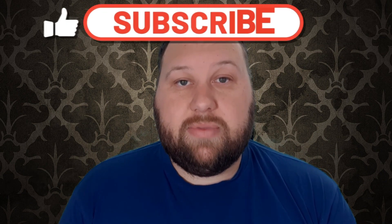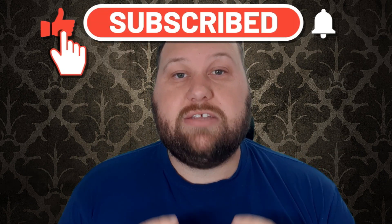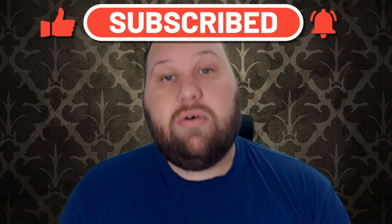Hello everybody, my name is Michael and in today's video we're going to be doing this right here. If that looks interesting to you please carry on and watch. Before we get into it, if you enjoy what I do here please don't forget to leave a like, comment and subscribe — it really helps me out. But with all that out of the way, let's get into the video.